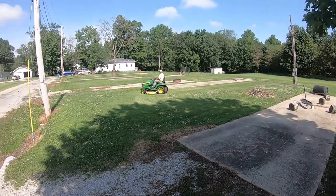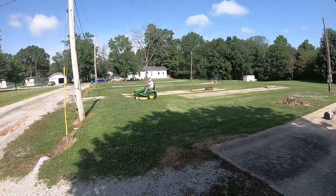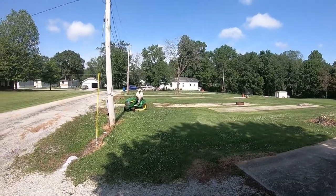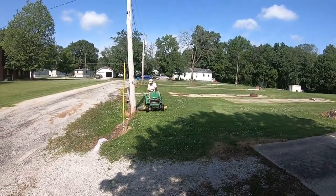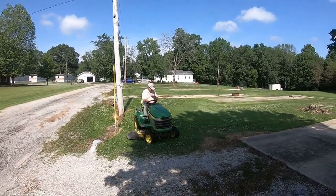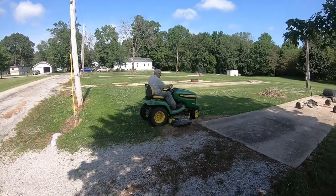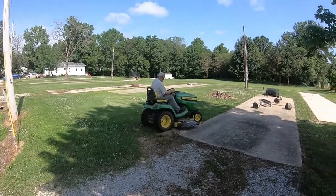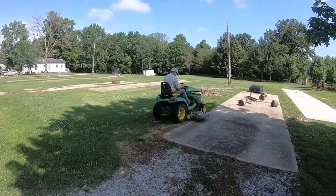This is RRR58. We're here showing off the X540 John Deere. Keith is the owner and operator, and he's showing us how well this mower will mow. Listen to it — sounds great, don't it? Yeah, sounds great, looks great. He's a good operator.